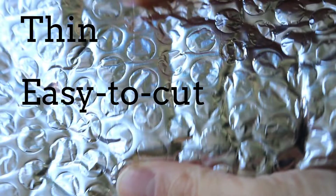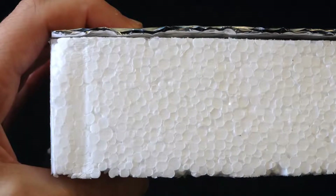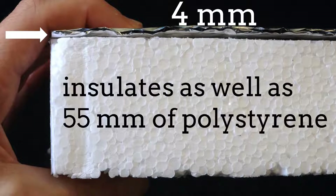It has three layers with something a bit like bubble wrap in the center, with a thin layer of aluminium on either side. It is thin, easy to cut and flexible, so great for all kinds of applications. It is only 4 millimeters thin but insulates as well as 55 millimeters of polystyrene.